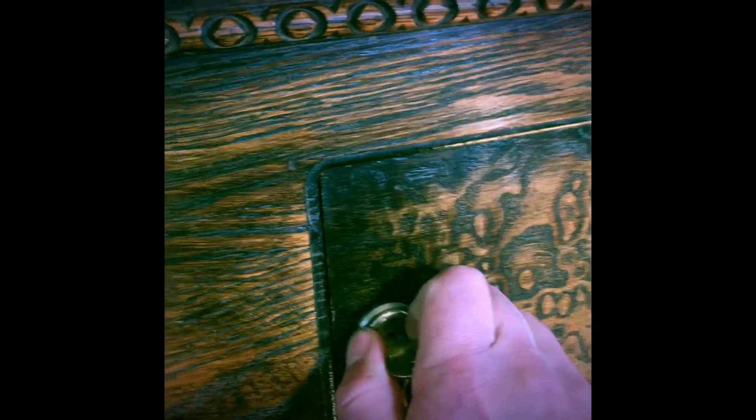But let me show you the inside really quick. Pop this panel off — people are gonna be curious how this works. It's very clean. There you go — huge electric magnets underneath the coin insertion system.